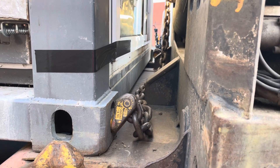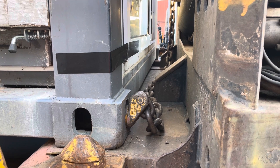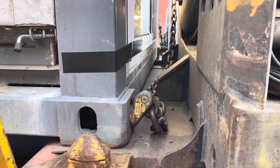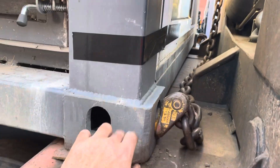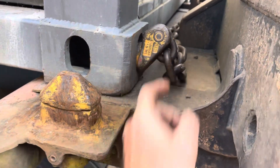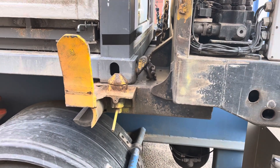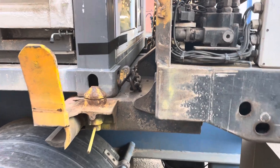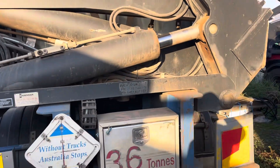Because these 38 and a half to 39 foot expendable home units have proper corner castings, our container chains attach to them perfectly. We were able to load this unit up this afternoon.